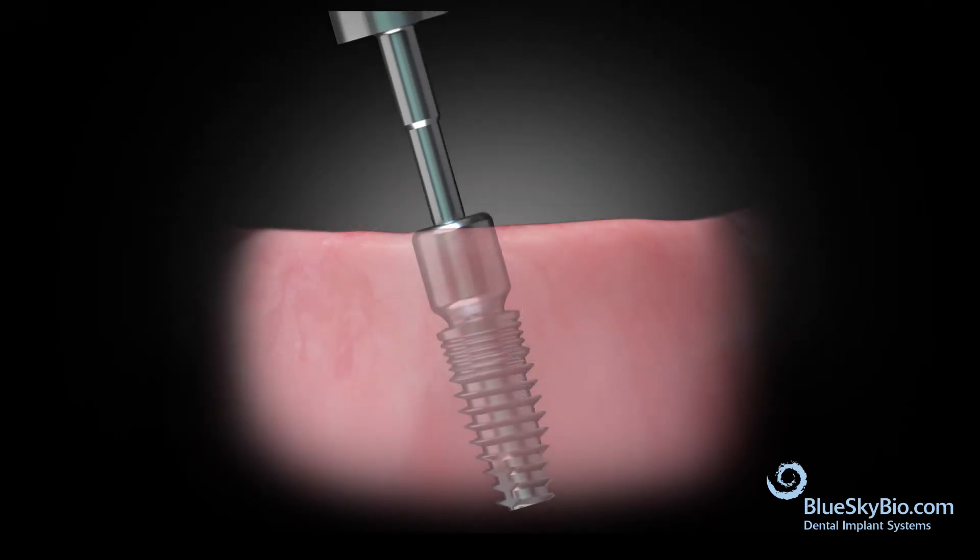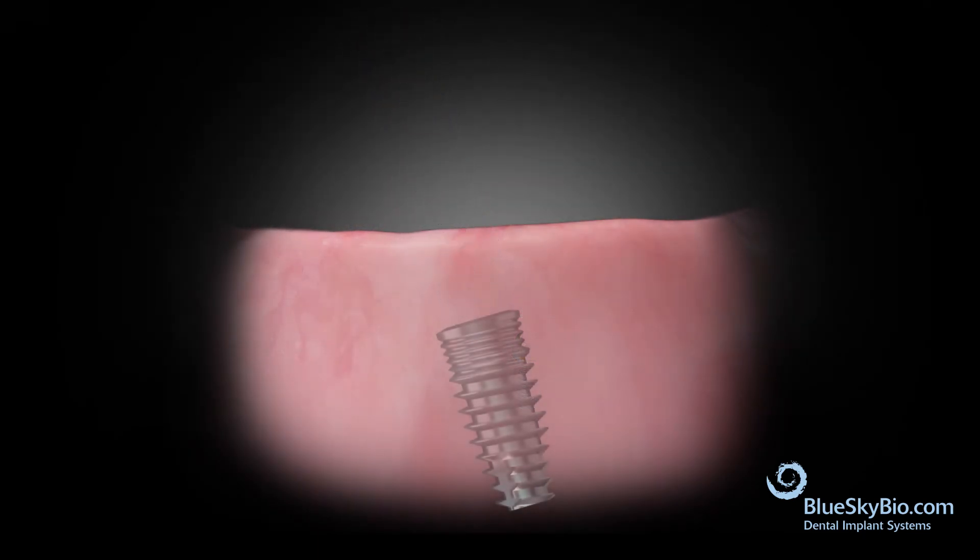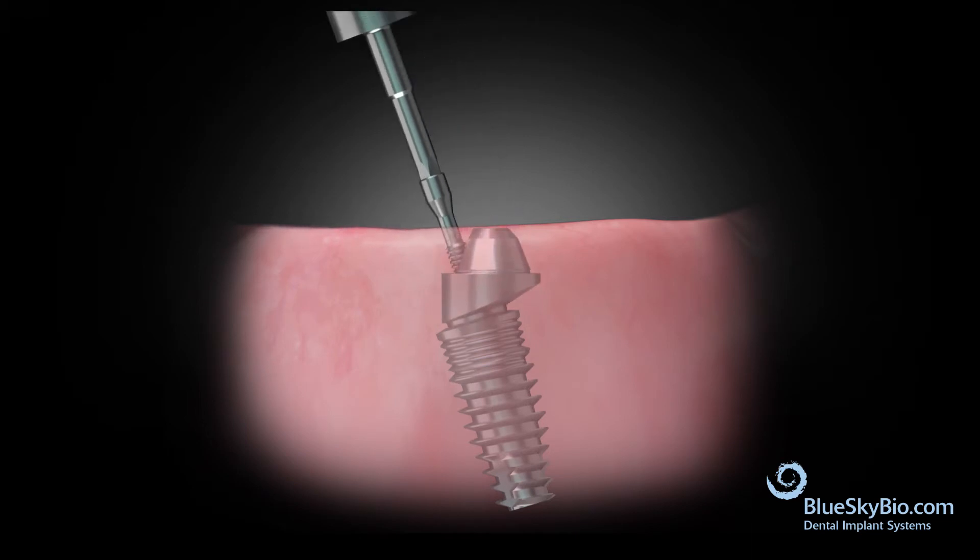Remove the healing abutment on the angled implant. Orient the multi-unit abutment so that the top platform comes into parallel with the other implants, then torque to 30 N·cm.